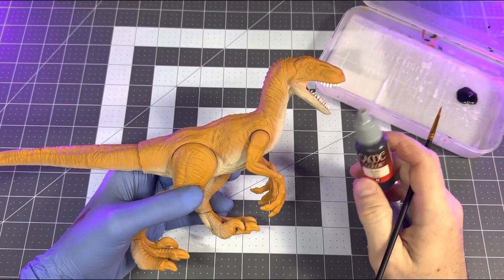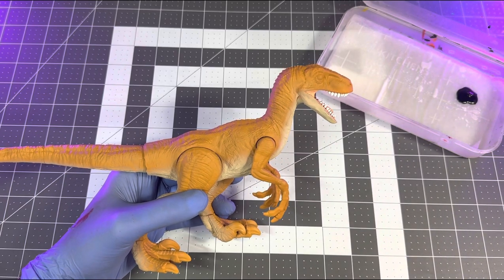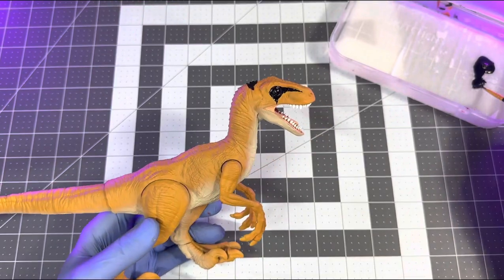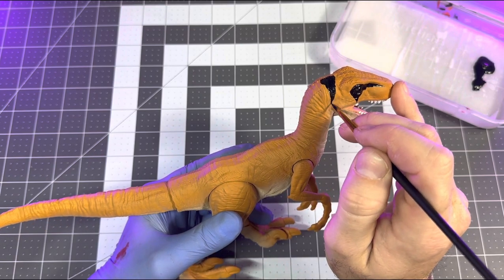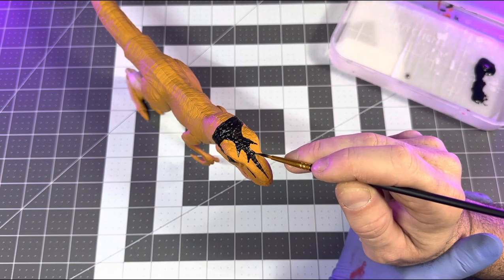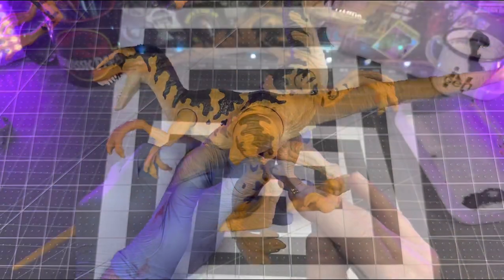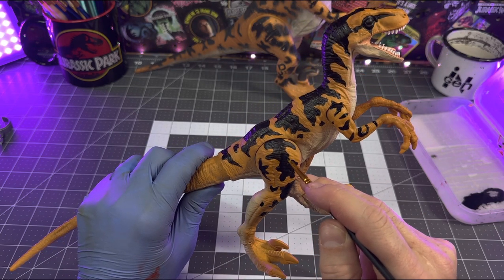Now we can start laying down all the black patterns. I'm grabbing some basic Vallejo black, dropping it in my wet palette to help keep it thin, and going in to grind out all the black patterns all over the body. If you have a figure to use as reference that helps, but there are also plenty of photos online. The factory decos can be a little sloppy since they were mass-produced quickly, but we have the time to place the deco hits where we want them and make the overall design look aesthetically pleasing.